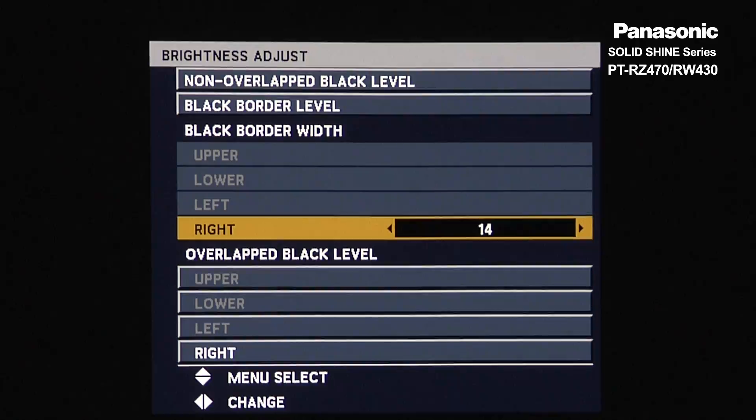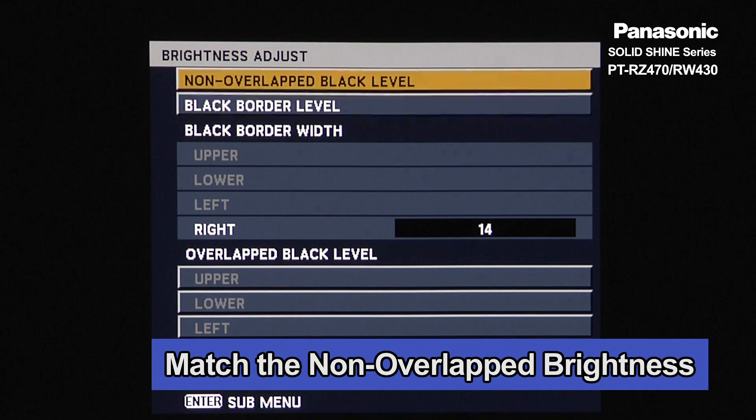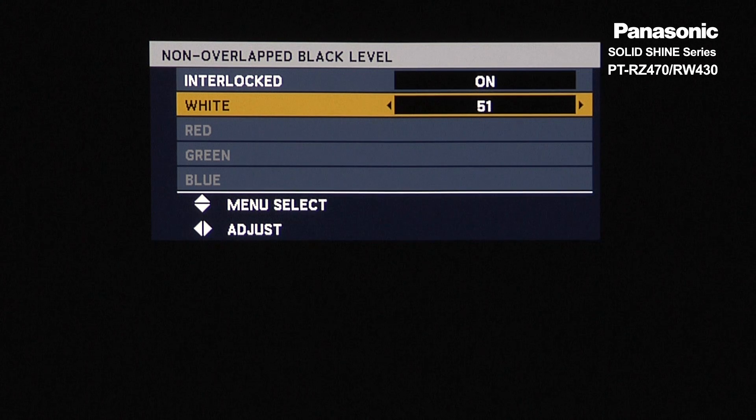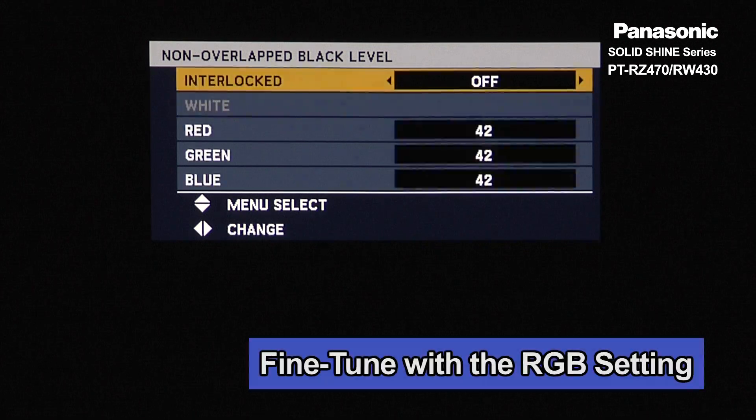Then go back to Non-Overlapped Black Level and match the non-overlapped brightness to the overlapped brightness. Change the white value, or if necessary, fine-tune with the RGB setting.